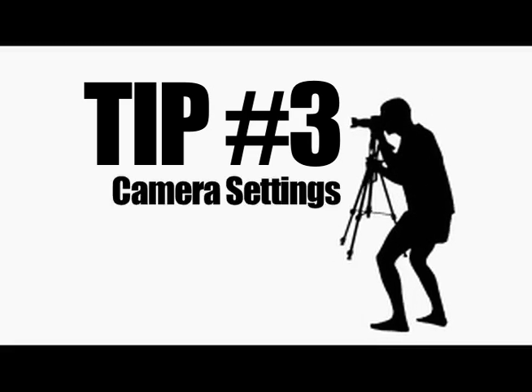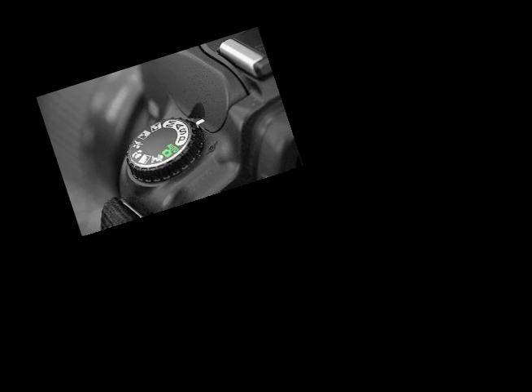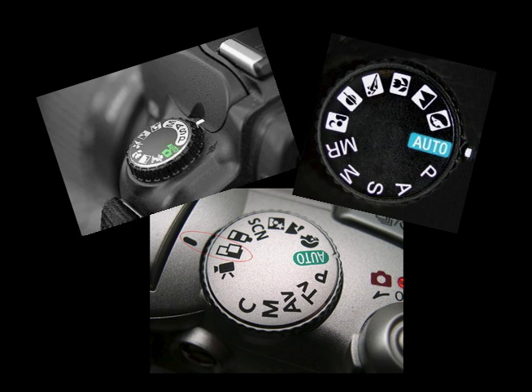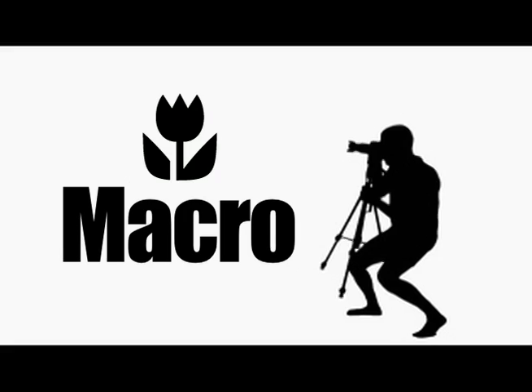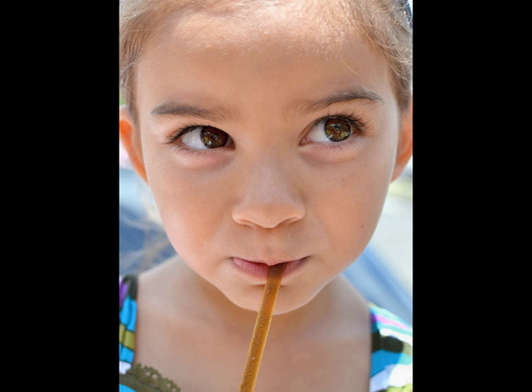Tip number three: camera settings. Know your modes — all new digital cameras come with a variety of settings that can really help you in different situations. Some common settings include macro, which is used for taking close-up pictures, whether it be a flower or a ring. Portrait — this setting is good for close-ups and beauty shots. It's going to keep your subject in focus and make your background blurry to make a Hollywood dream look.